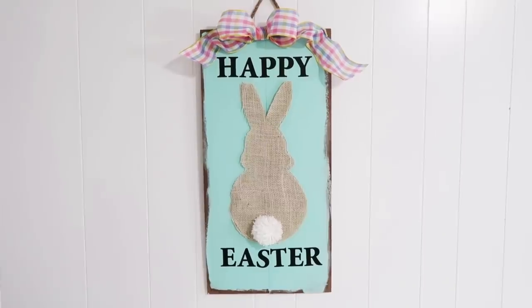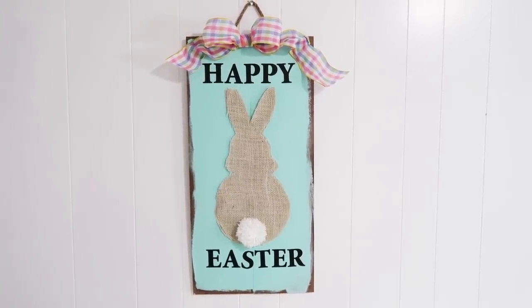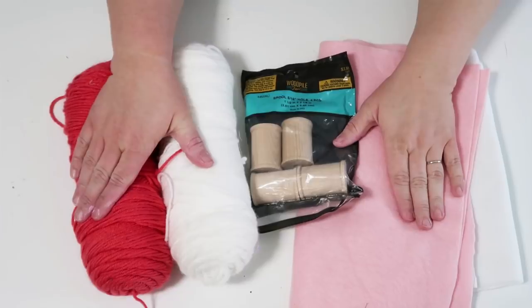Today is a Hop Friday! If you don't know what that is, it's really simple — linked down below in my description box there will be a new channel to hop on to that maybe you haven't seen yet. I love doing these Hop Fridays because it introduces you to new craft channels. As you click that link, the next girl will have a link, and you'll be able to just keep hopping all the way through.